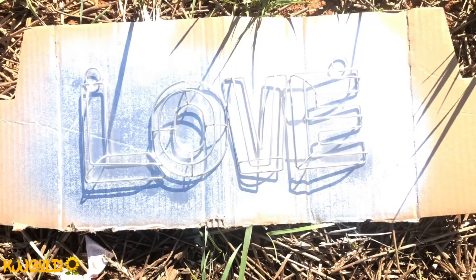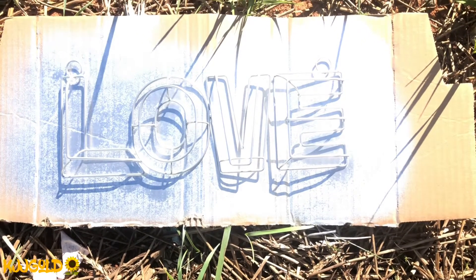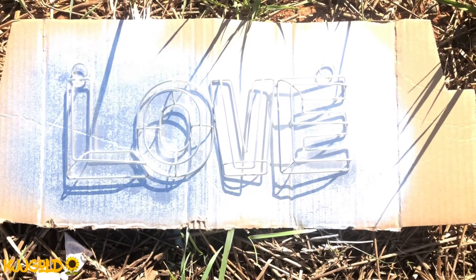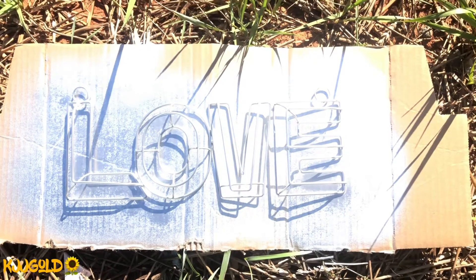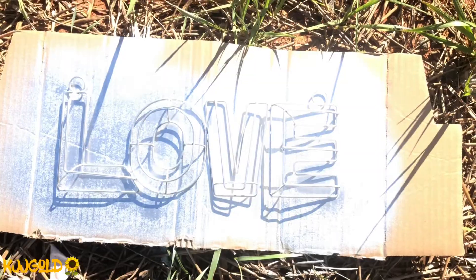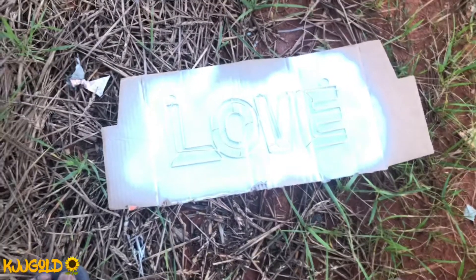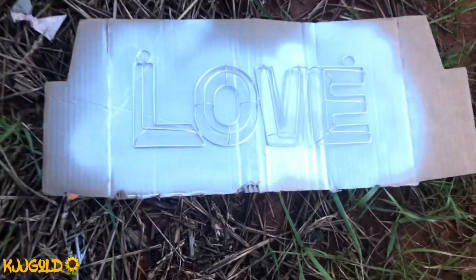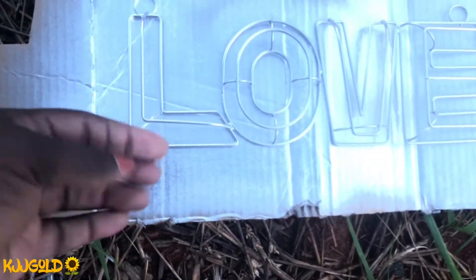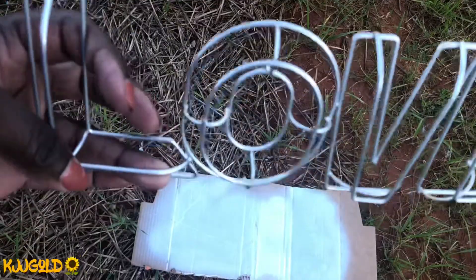I'm gonna leave it to dry and then come back and give it a second coat if I need to. If not, I'll definitely be doing the glitter over it. So after this dries I'll take it back. Let's see how this is looking — it is dry, it is well painted and I love it.